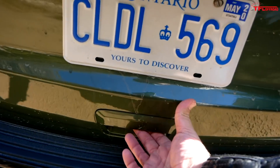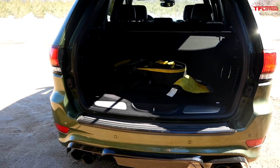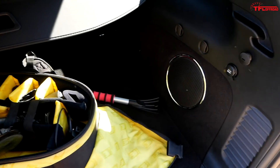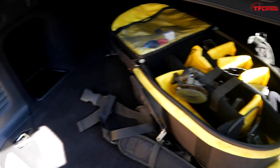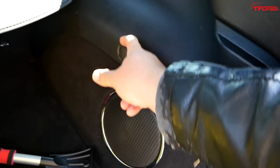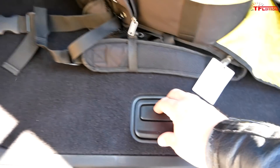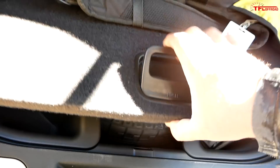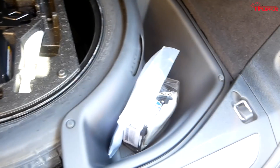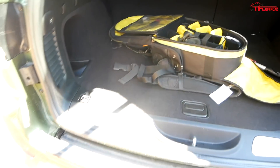Let's talk about utility and open it up to check out some of the other features. You get a power liftgate and a pretty decent amount of storage space back here. There's a 12-volt outlet back here in the rear as well, and a couple of little clips for hooking on grocery bags or whatever else you might be putting back here. And there is a floor section — under the floor you get your full-size spare and a little bit of storage on either side of it.